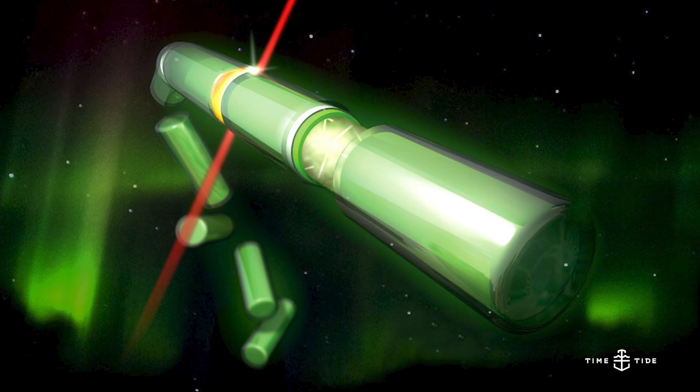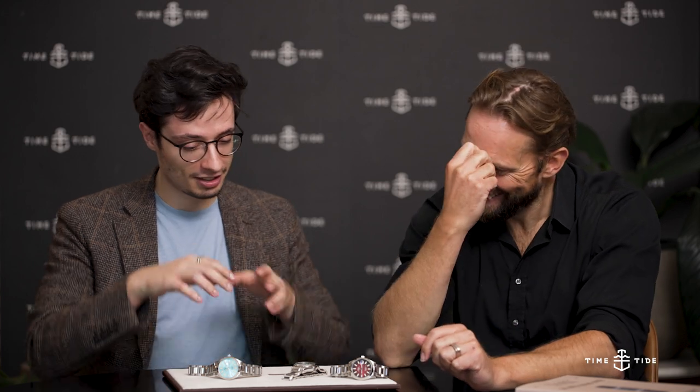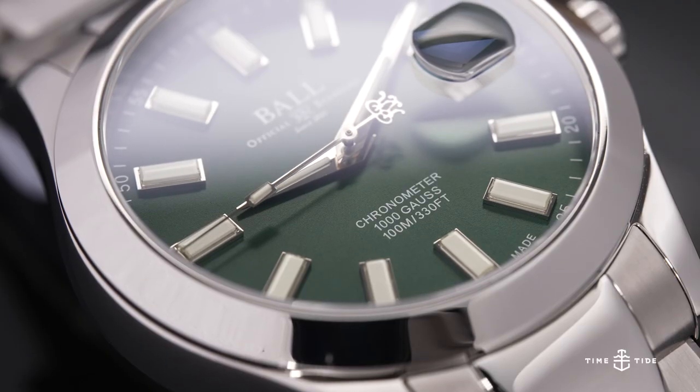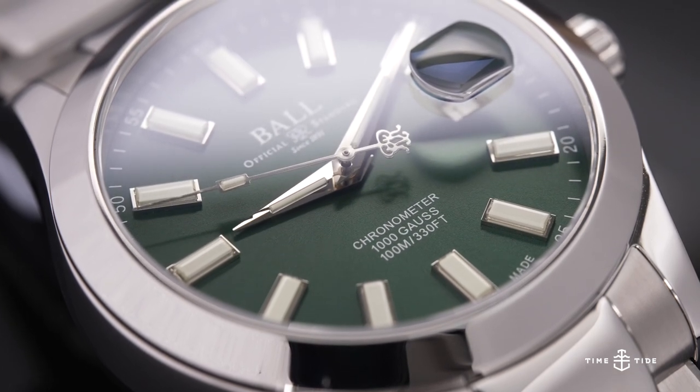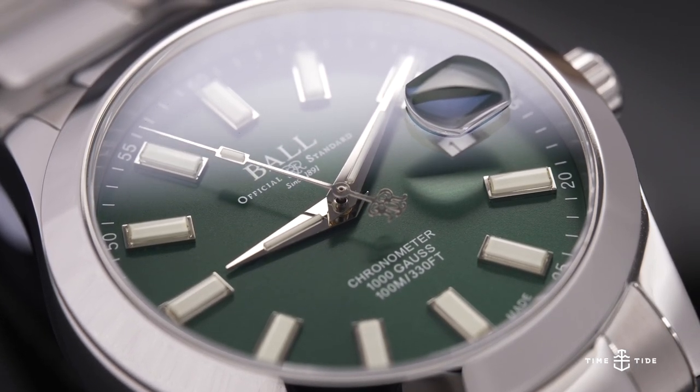The tritium tubes are what Ball has really become known for — they've used them in rainbow colors. There ain't no loom like Ball loom! In this case it's an interesting incorporation, because often on Ball watches you see thin long tubes that make it obvious they're tritium, but on these indices they just look like very chunky loom plots, giving real nice depth to the dial. Tritium doesn't glow quite as strongly as Luminova, but it lasts near indefinitely — it has a half-life, but it's going to last longer than you will.